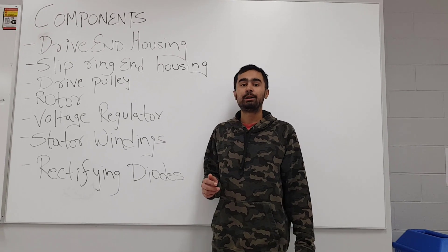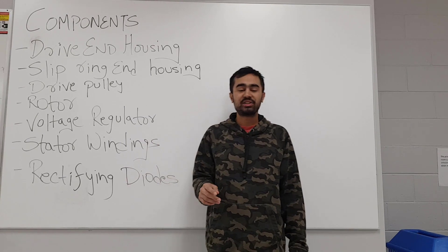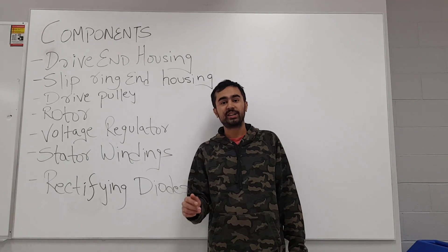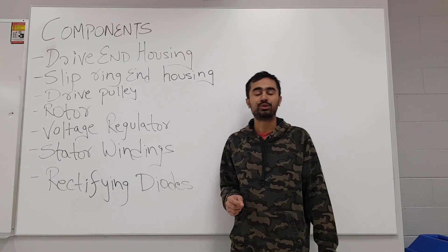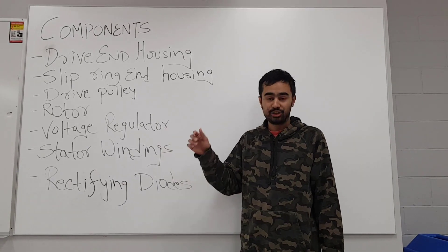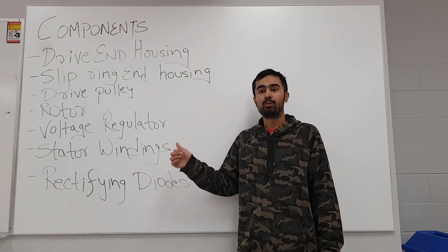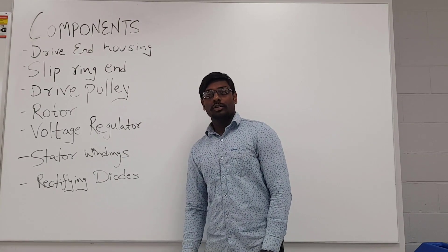The fifth component of the alternator is the voltage regulator. Its one and only major function is to regulate the voltage from the alternator, keeping the charging voltage between 13.5 volts and 14.5 volts. This is done to protect the electrical components and circuits throughout the vehicle. Therefore, the voltage regulator is one of the most important parts in the alternator.